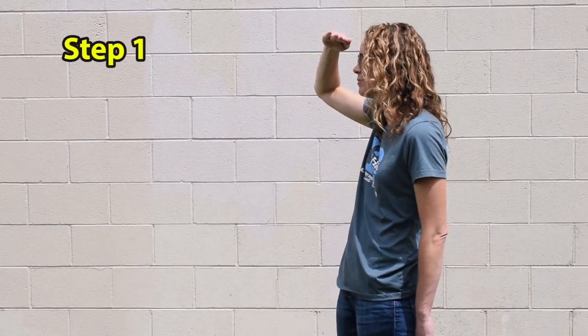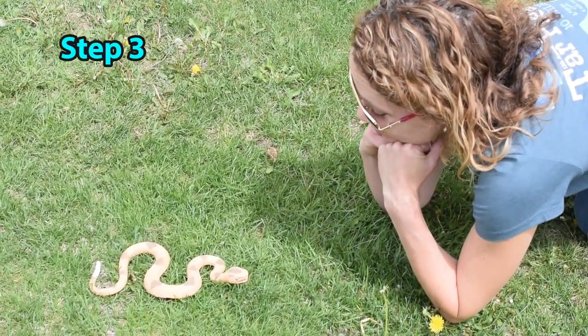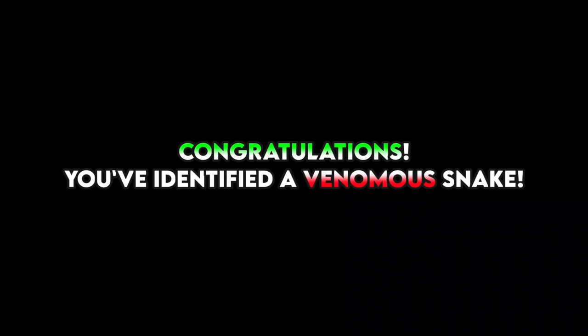Step 1: Go outside and look for a snake. Step 2: Find a snake. Step 3: Get close enough to see the diamond-shaped head, elliptical pupil, recite the rhyme, or hear a rattle. Step 4: Look in a mirror — if you see two fang marks, congratulations, you've identified a venomous snake. Obviously, this is not the way to identify a venomous snake. Don't do that. There's a reason I put it in — I'm going to explain.